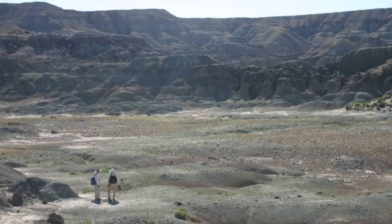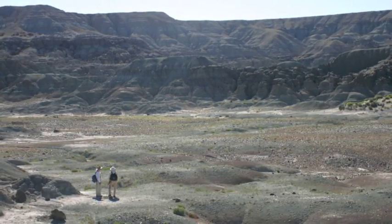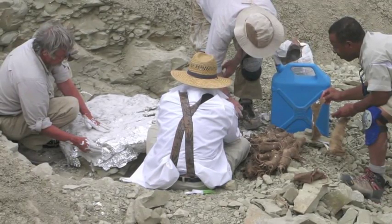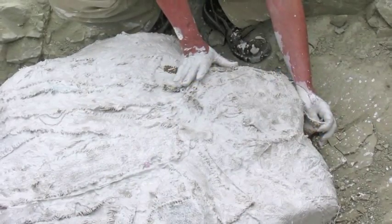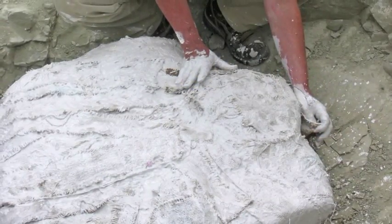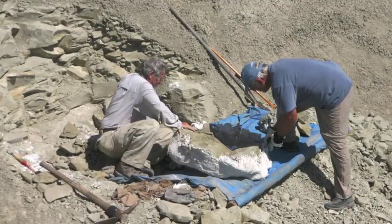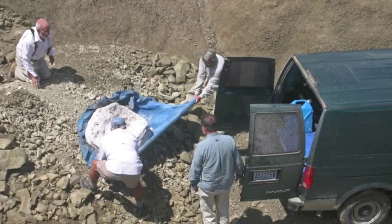Last summer we went back with the excavation permit, and it took us three days to dig it out of the rock. In order to collect it with its rock around it and everything, and to be able to get it back to wherever we left the road — which was quite a ways from where the thing was — we had to put a field jacket around it. That's what the plaster and burlap thing with the tin foil and the tissue paper is all about.